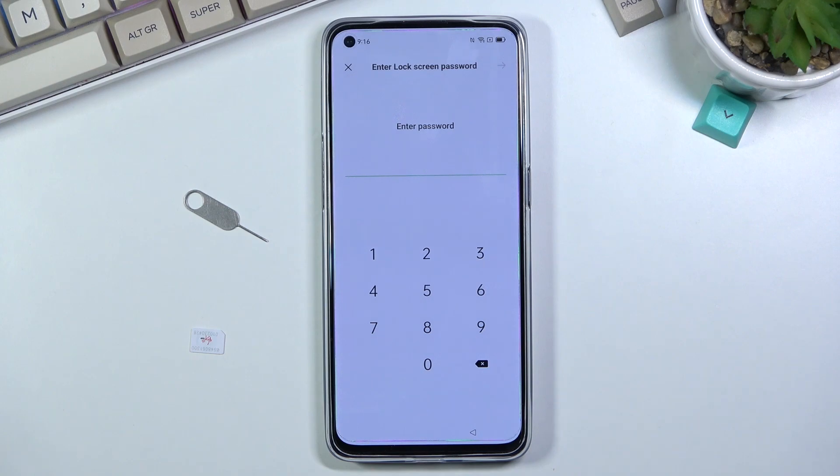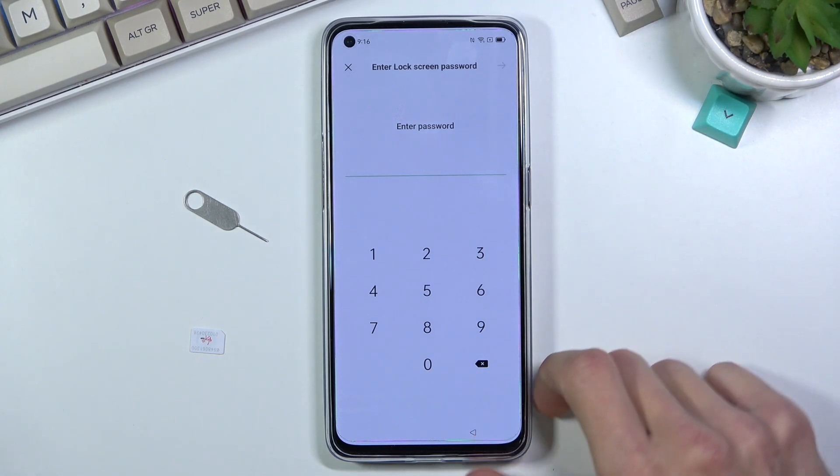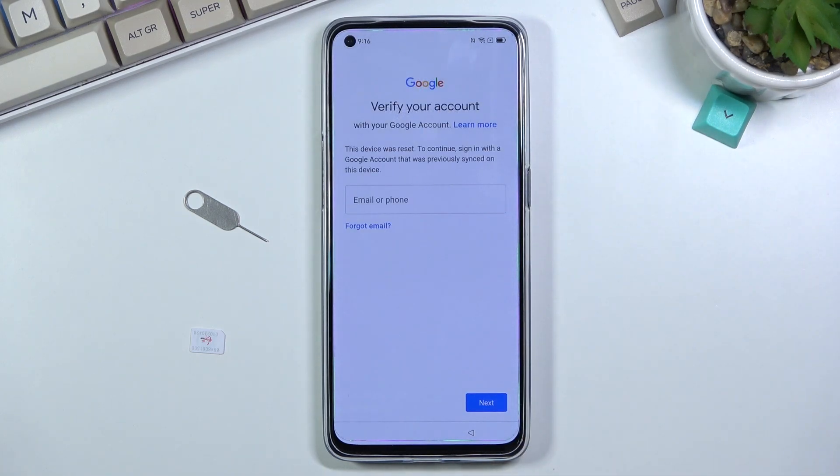You can obviously see that the phone I have right here is locked, and I can unlock it either using the previously used PIN, or if I close this, it will tell me to verify it using the previously used Google account.